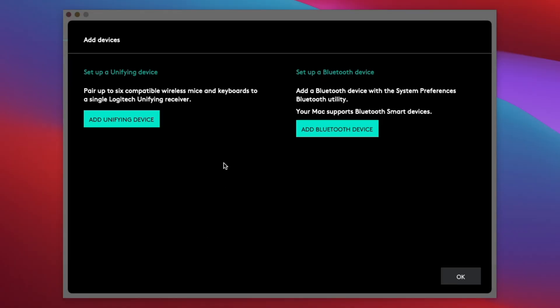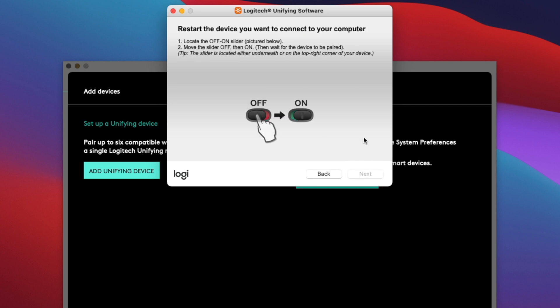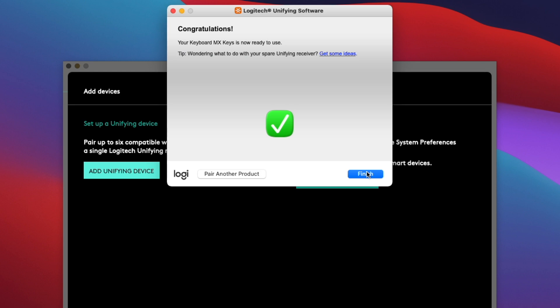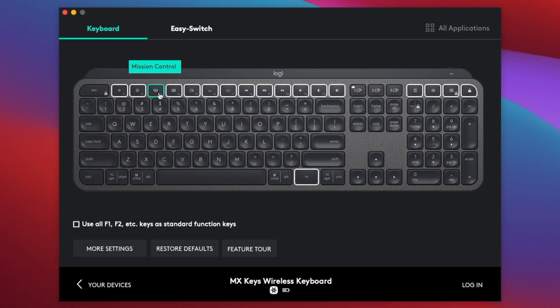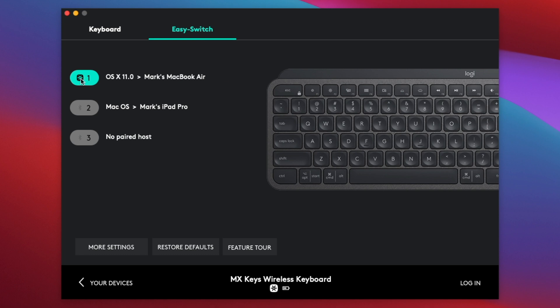The Logitech Options app is very simple and intuitive to set up and the interface looks great. You can choose between the universal USB receiver or Bluetooth at the very beginning of setup, and in under one minute you're ready to go. Once set up, you can create a profile that saves and backs up your settings to the cloud. You can also customize many of the function buttons to your liking, and set up the three device slots — mapped to numbers one, two, and three on the keyboard — so switching devices is just a single button press.